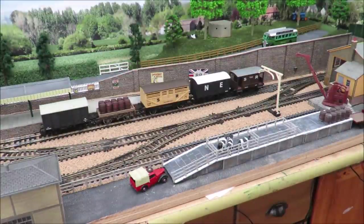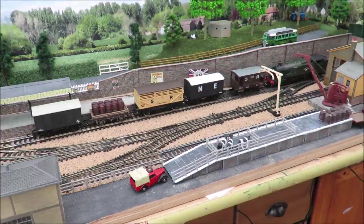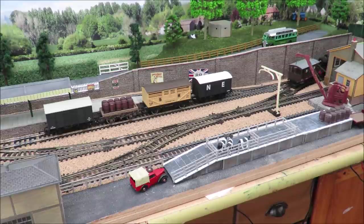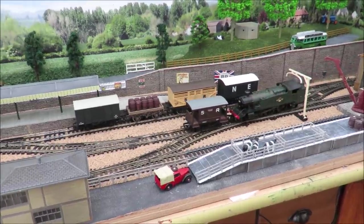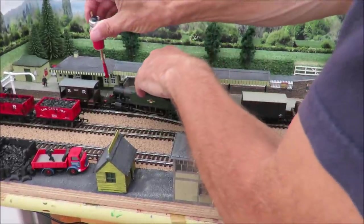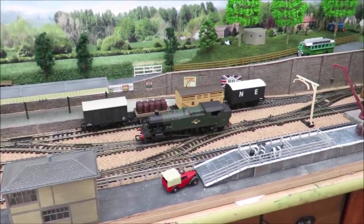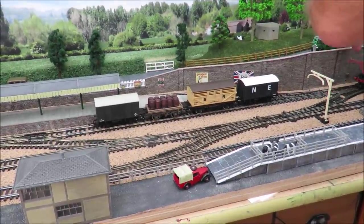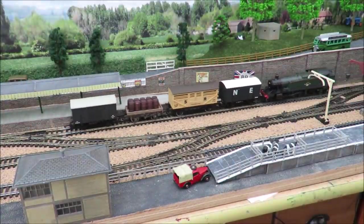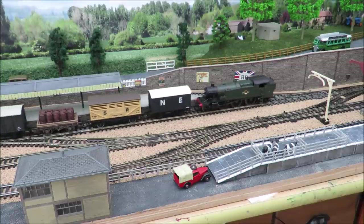Remember to change the point at the other end. We can then take our brake van off. I tend to use these shorter brake vans as it gives me a little bit more room in the sidings. This shows why we need to be able to get the loco and one wagon in our head shunt - it just gives us a bit more room. Then we can go back, change our points, and that's our pickup goods picked up.